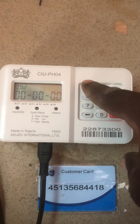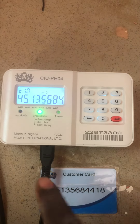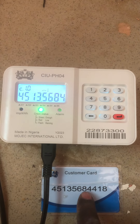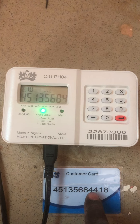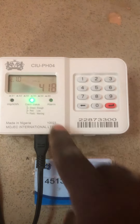Now let's check the meter number to verify it has linked. You press one zero zero, then press the red button. You see four five zero one three five six eight four — let's wait for it — four one eight. You see that? That is the meter number confirmed.